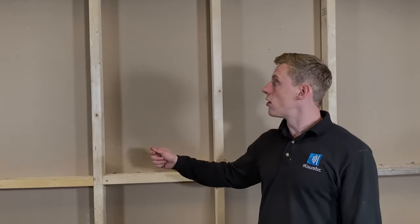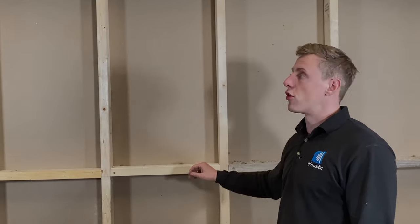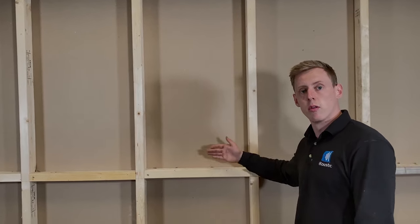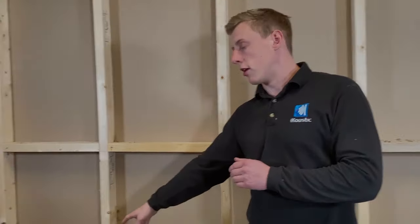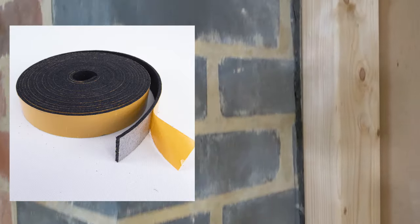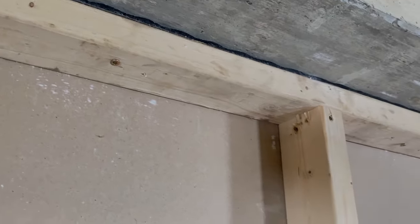Now we're going to talk through the install of a stud frame. At the moment we've got the stud frame installed because this is part of our test rig. If you're going to install a stud frame within your property and you're treating an existing party wall, you want the stud frame to be off that party wall and not fixed into it. You do that by fixing the perimeter into the adjacent walls, floor and ceiling with an isolation strip F5 separating them. You can then continue to add your uprights at 600mm centres to put your mineral wool in, and you want to add some noggins in for strength.